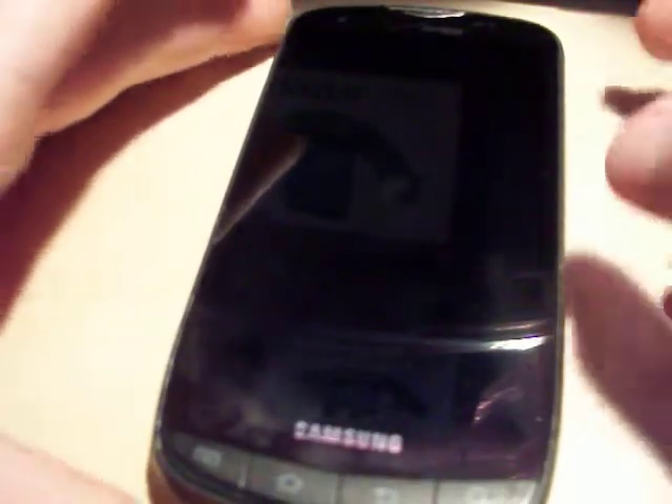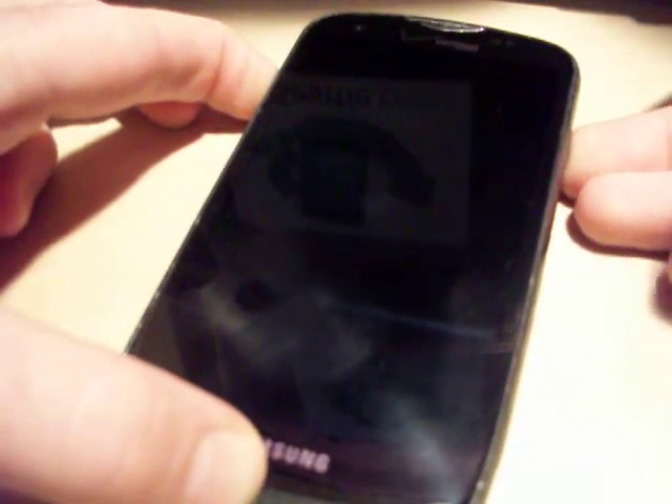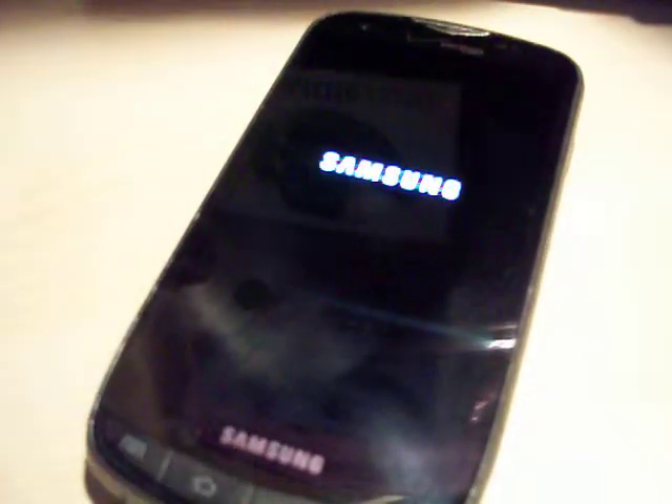So let's go ahead and get started. You'll want to press the power key last. I'm going to hold in home, volume up, and now power. We're just going to hold those three until we see the Samsung logo, then we can go ahead and let go.